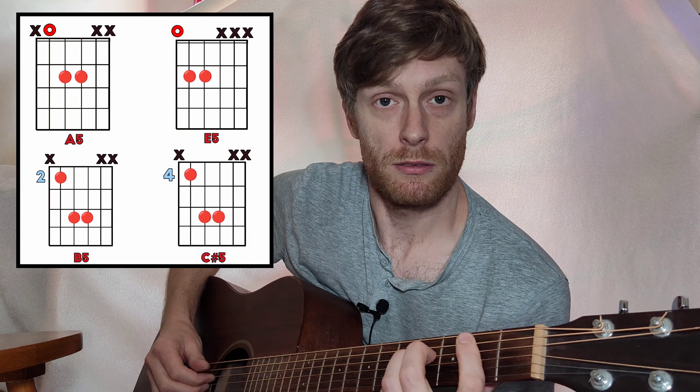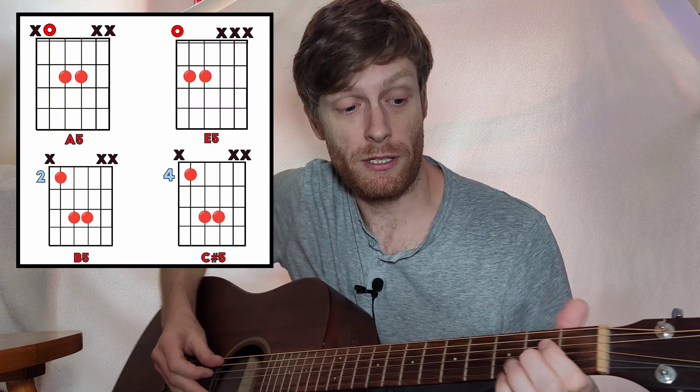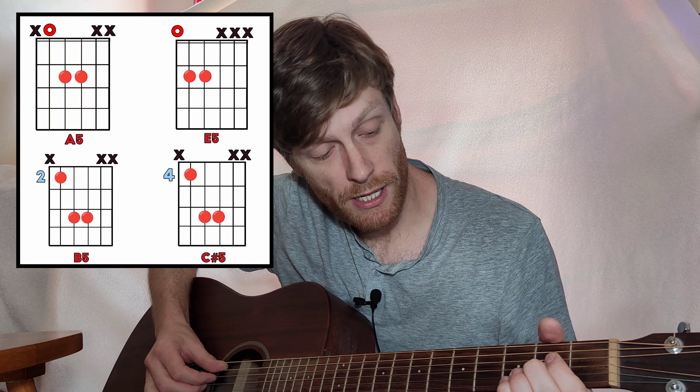If you want to make it a little bit easier, you can just play it with power chords. With power chords, you don't have to worry about the whole bar chords — you're just playing three strings at a time.